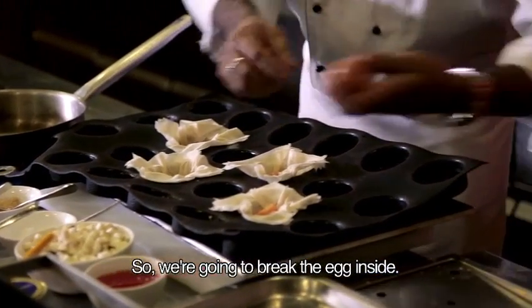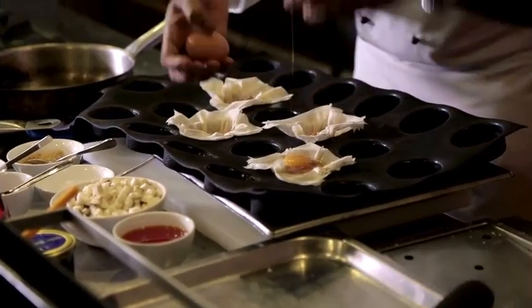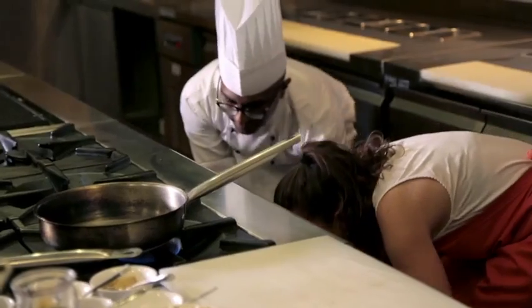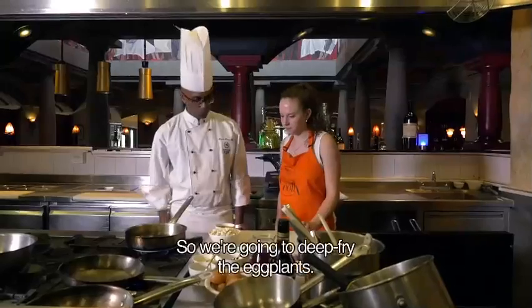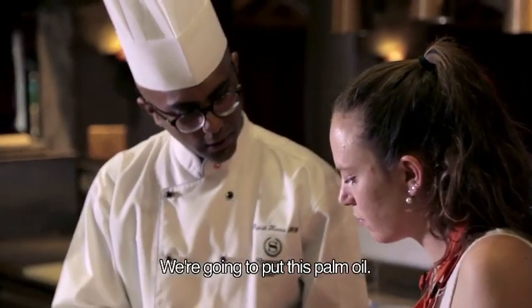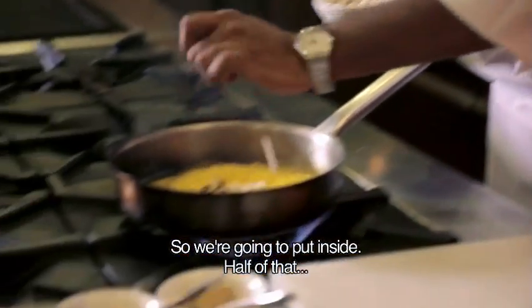So we're going to break the egg inside. This is a normal breakfast egg. Lift up slowly, put it in straight up — it's deep. So we're going to deep-fry the eggplants. We're going to put this palm oil — red palm oil — inside, so half of that.